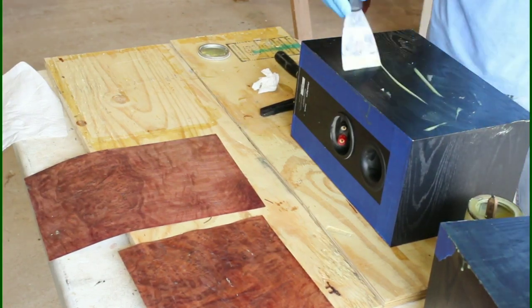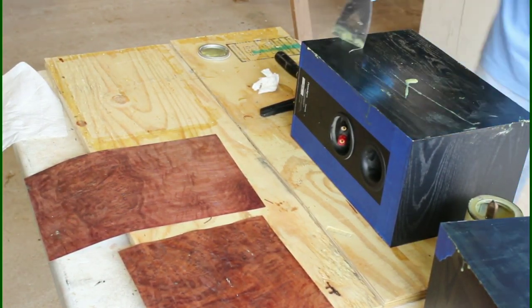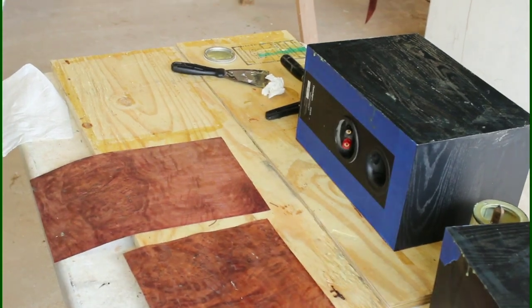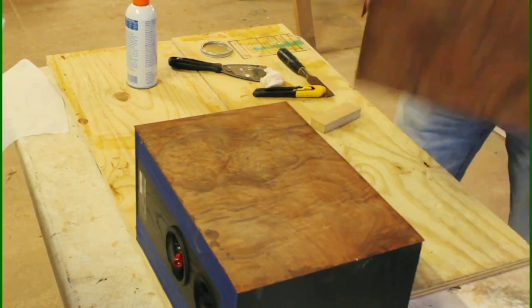We're putting the second coat on the cabinets. I'm putting two coats of contact cement on the cabinets and just one coat on the veneer, and once they both tack up we're going to put it on. I've already rolled it so we're skipping ahead to trimming.